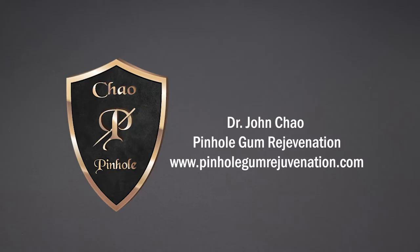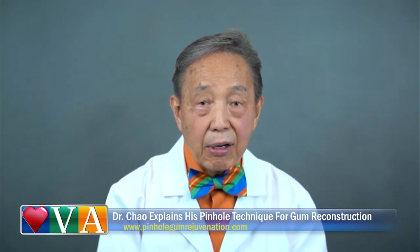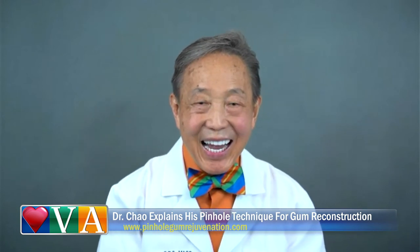We can do 10 teeth at a time, because it just takes minutes per tooth. So in about an hour, you can do a whole upper arch or a lower arch, and you have instant results. This highlights one of the unique advantages of Pinhole Gum Rejuvenation — it's quick and it's easy.